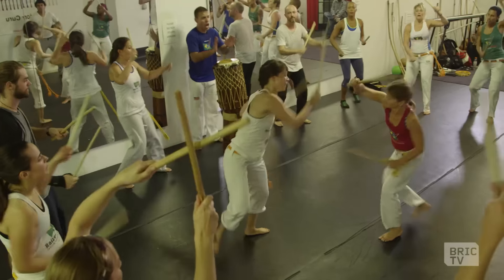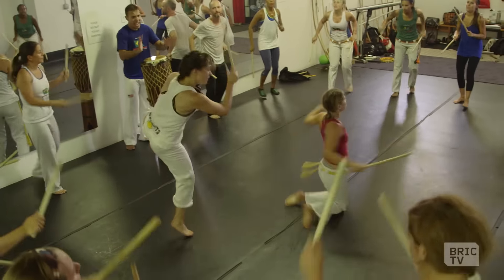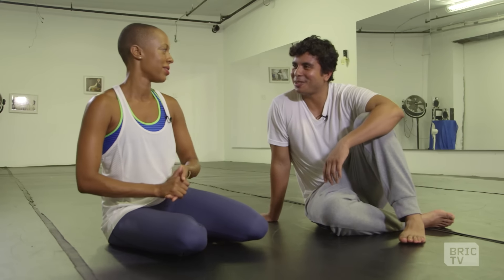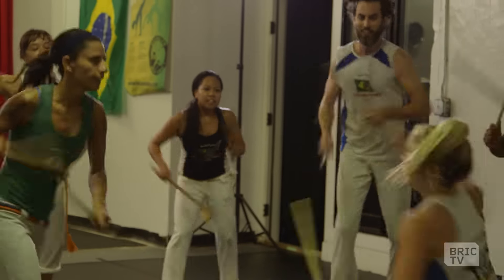I was sweating from my face profusely — swimming pools from my face. I definitely felt my heart rate racing. It felt like high intensity interval training. So it was great. I liked it. Ready to check out the next workout? I'm ready. Let's do it, brother!